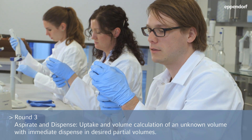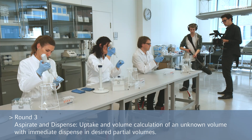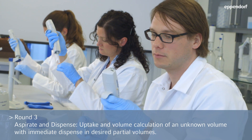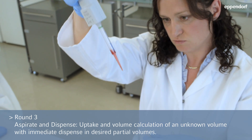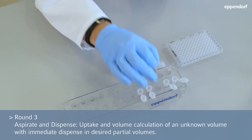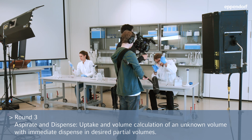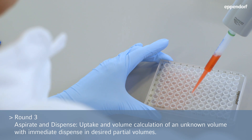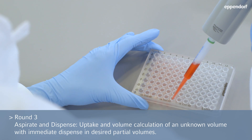So let's see how aspirating and dispensing works. Press the button. The display guides you through it very well. I don't even have any air bubbles. That's great. Speed one is very convenient with these small volumes. No effort is required to press this button. It's not strenuous at all.